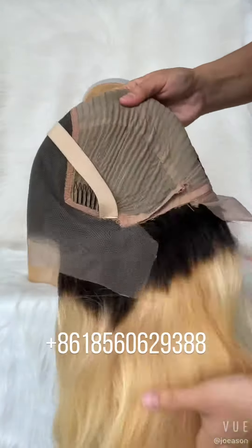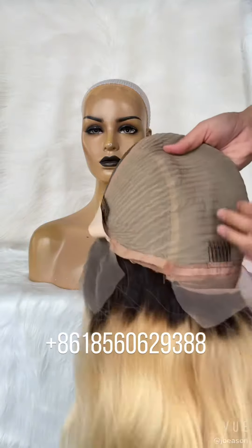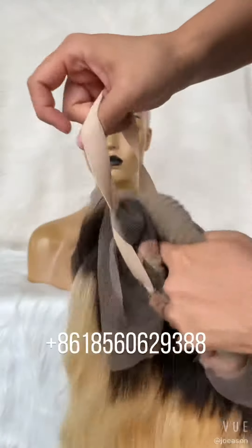13 by 6 lace front wig with combs, three combs around and adjustable stretch and elastic band.